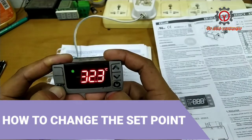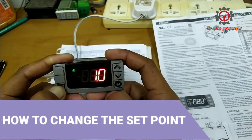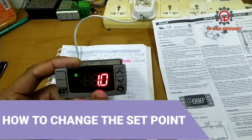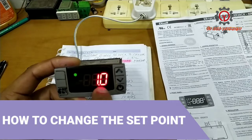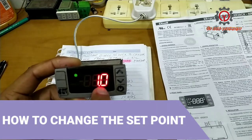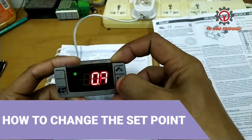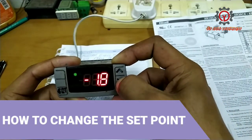Press the set button for three seconds, and when the degree Celsius display starts blinking, you can now change the set point. This set point is for the chiller setting. If you want a freezer setting, just press that arrow-down button.